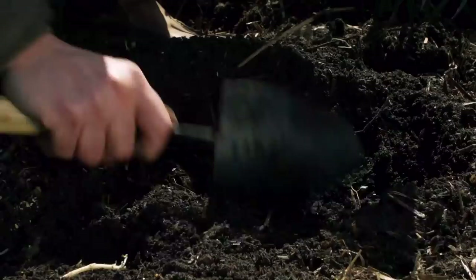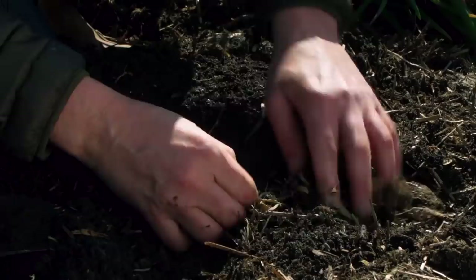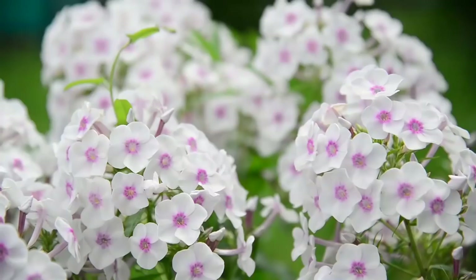All I'm going to do is take this phlox and pull some soil back. You want a rich garden soil. I'm going to lay it in there with the stems up, and I'm just going to pull the soil up to where those stems will be level with the ground. Now all I have to do is water it in, and off she goes.